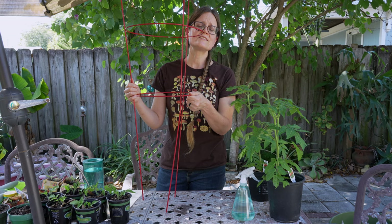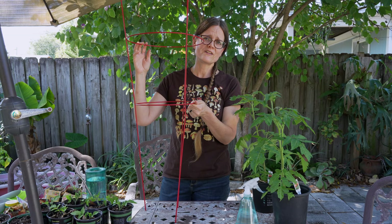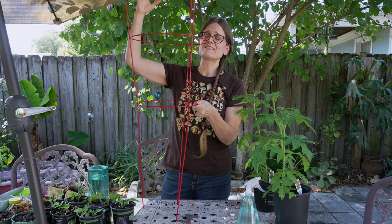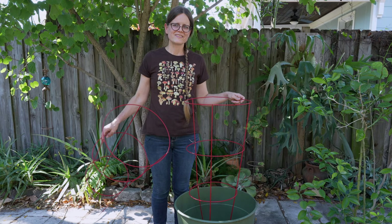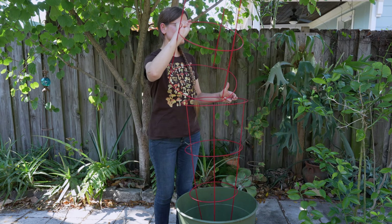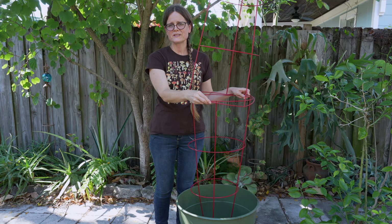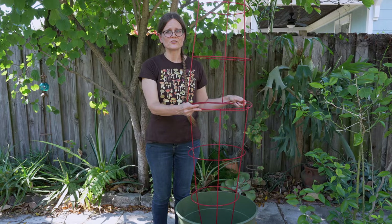Tomatoes also need a lot of support. Those tomato cages from the home improvement store are really only useful for the determinate style of plant growth — indeterminates will outgrow them quickly. But they're still useful if you think outside the box. The trick is to get two tomato cages: place the first one in your pot, then take the second one, invert it, and place it on top. Secure them with twist ties or zip ties — something durable for your environment. Finally, add some support stakes so the wind doesn't knock the whole structure around and damage your plants.